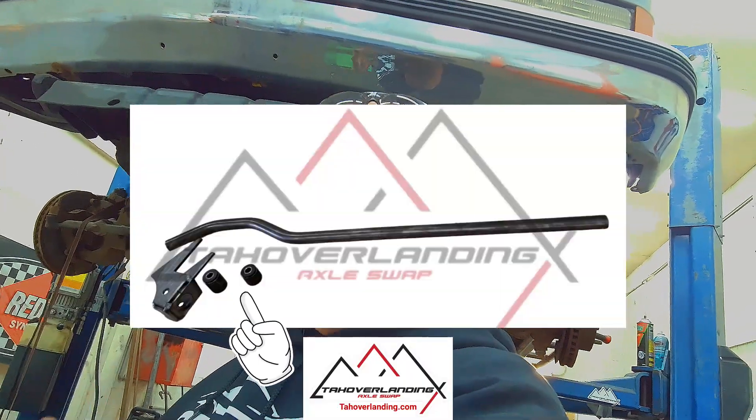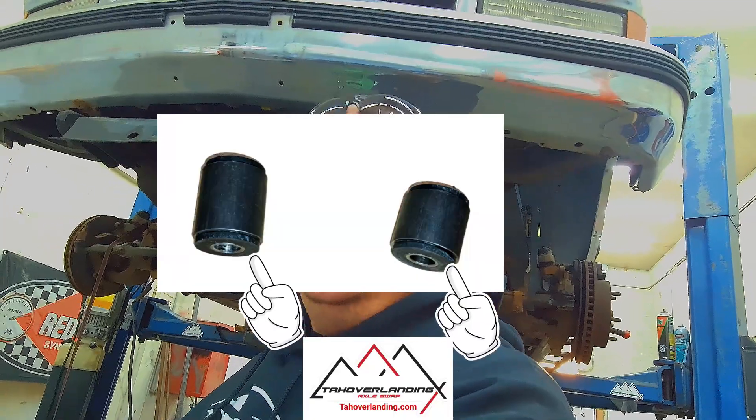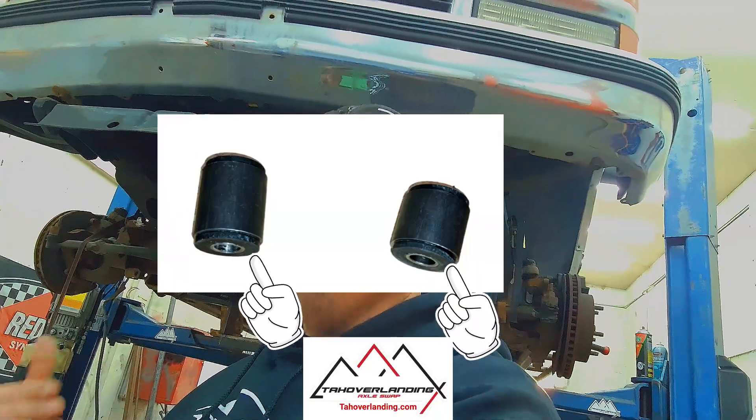For the most strength, we actually send weld-on bushings for both ends. You don't need to make it adjustable. If you build it right, you'll never need to adjust it. Adjustment is just a place for failure, weakness, and future cost. I'm going to show you how to build your track bar right the first time and have the strongest option possible.